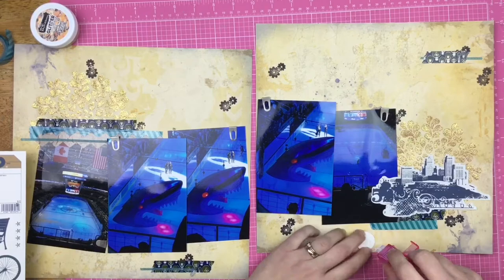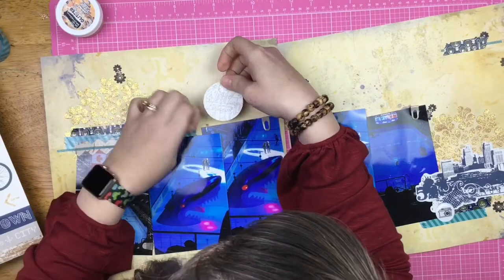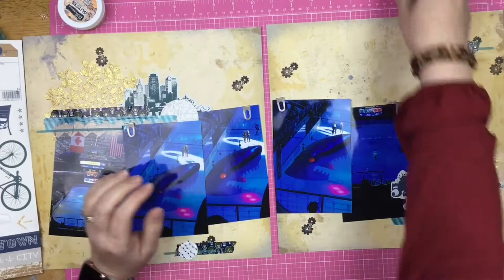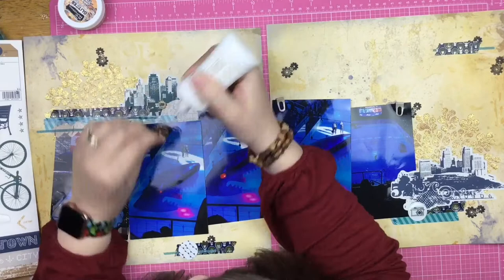This is an epoxy flare from Scrap and Happy Studio — her flares are fabulous, so go check those out because you need them in your life. She has a ton of different designs, sets, and multiple sizes, so it's super awesome. I decided to trim that down and add it right there so I've got the city kind of repeating on both sides.